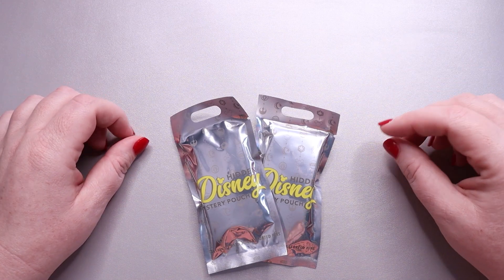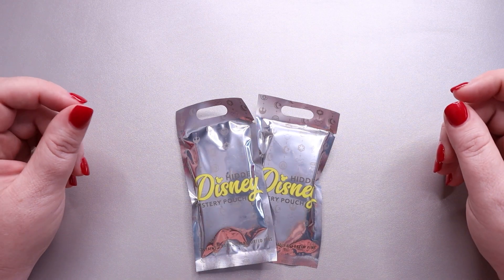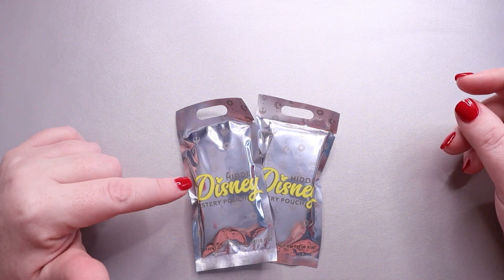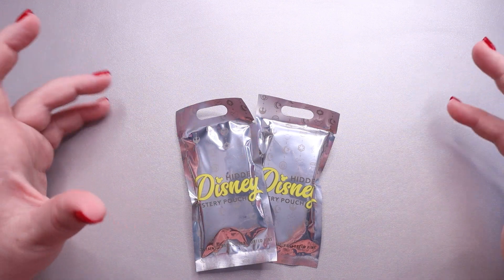Hi, my amazing Disney friends. It's Jess from Disney Jess, and today I have two packages of pens to open with you guys. These are the newly renamed — new being a relative term — the Hidden Disney Mystery Pens, also known as the Cast Hidden Disney Pens.